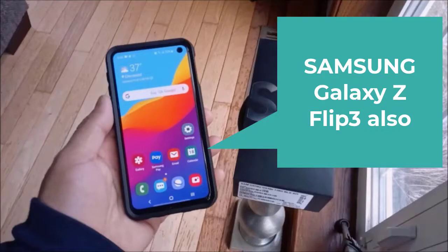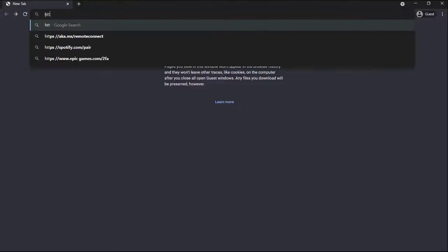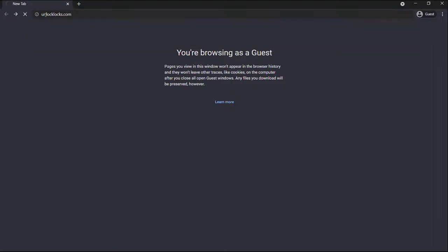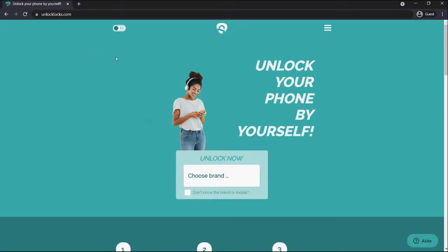This will work for devices on T-Mobile and Metro PCS. First thing you have to do is head on over to the link in the description below, which is unlocklocks.com, and there you will see some information that you will need — the make and model of your device along with where it is originally from, T-Mobile or Metro PCS.